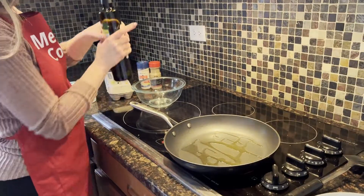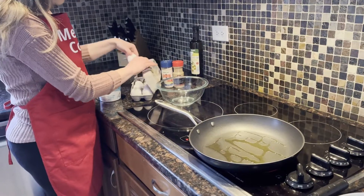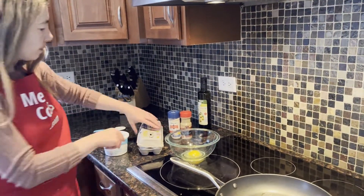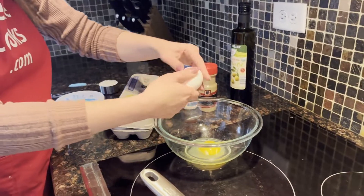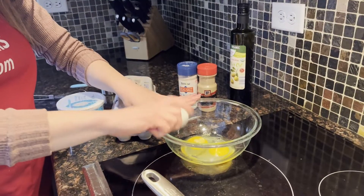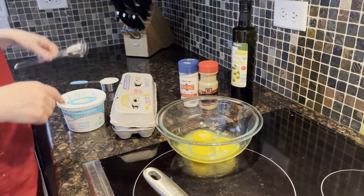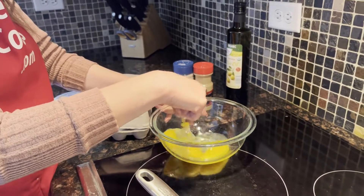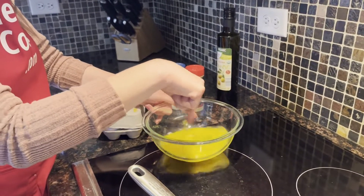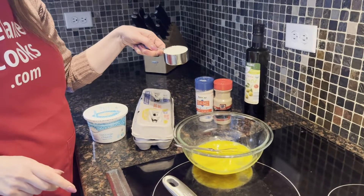And while it's heating, I'm going to mix eggs and cottage cheese. I'm going to use three eggs — just crack the eggs into a bowl and whisk them.